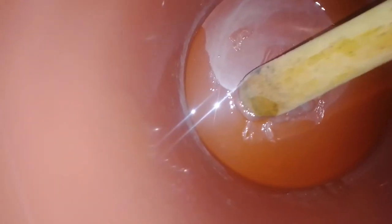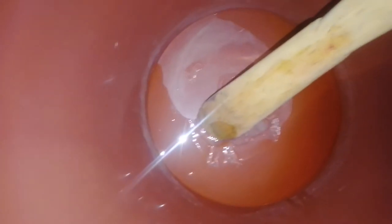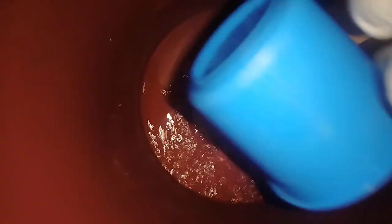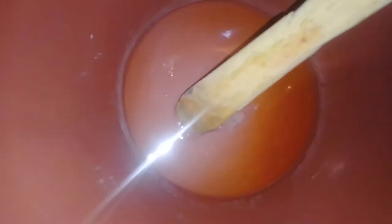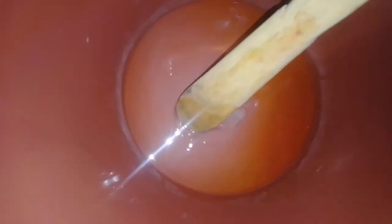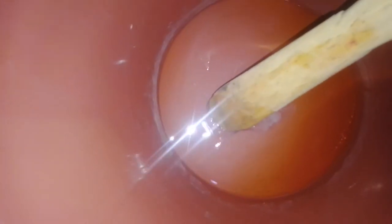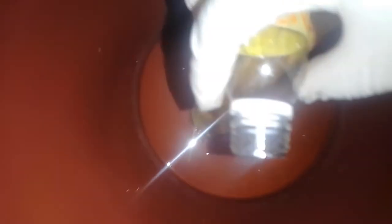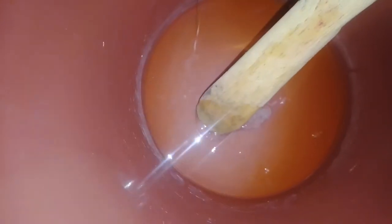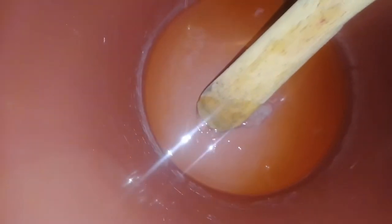Then I will pour in my alcohol. After the alcohol, I will add in my polysorbate. The polysorbate will help keep the perfume in it so that the scent will not fade — the scent will always be strong.